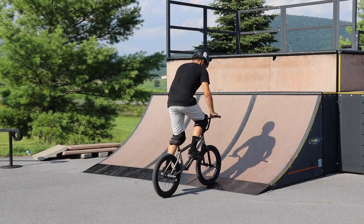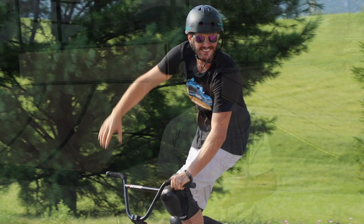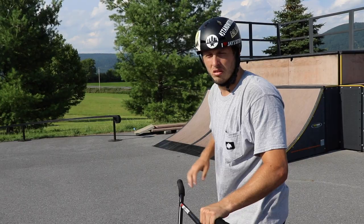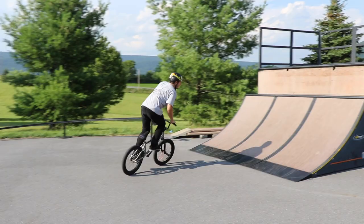If you spin one way and roll out the other way, that's an Indian giver. It's only really acceptable in grinds and stuff, so try not to do it. If you do it, I'm not going to make fun of you, but it just looks better when you do it the right way. I'll do a three to fakie and roll out the right way, then do an oppo three to fakie and roll out the wrong way — it'll just look wrong.